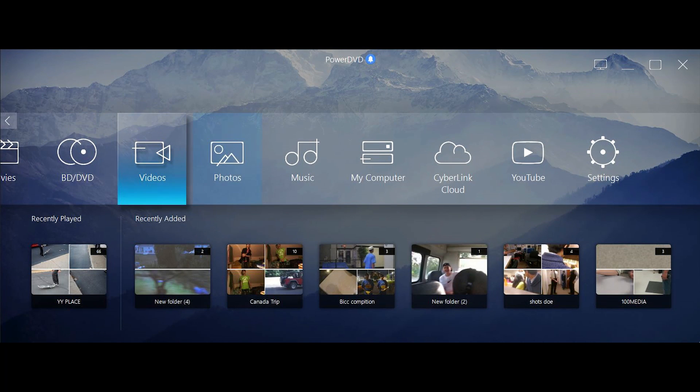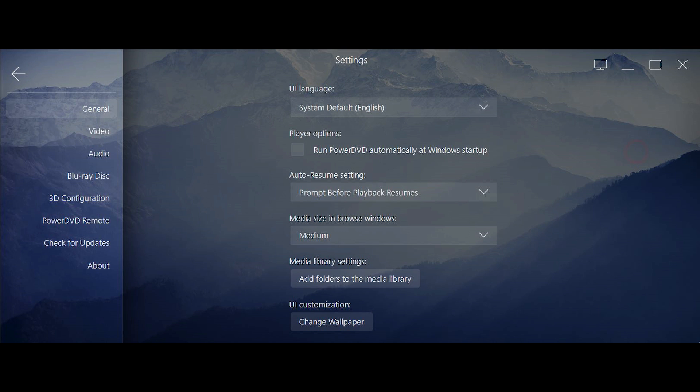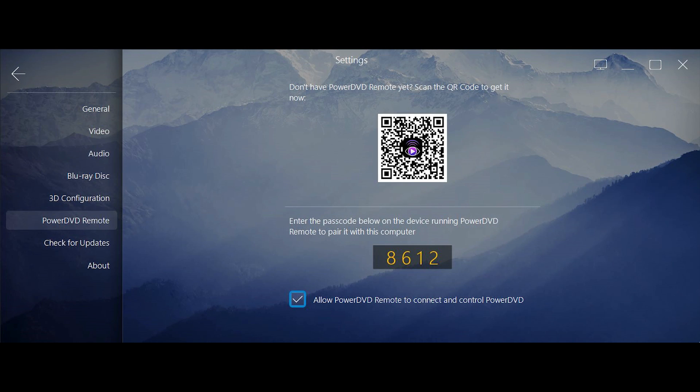Welcome back to the second video sponsored by CyberLink. In this video I'll be showing you how to stream your PowerDVD — and your DVDs and movies as a whole — to your television set. Say you have a notebook or a laptop; it's not always convenient to watch movies, DVDs, Blu-rays, and TV shows on that small screen, especially if you have a 4K television lying around.